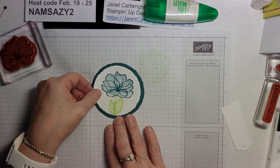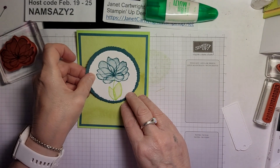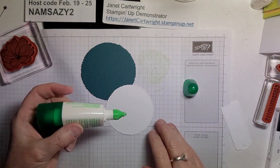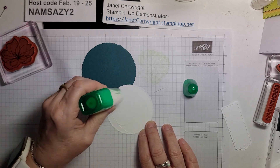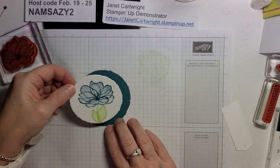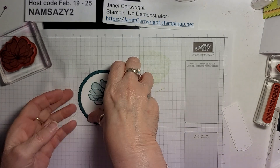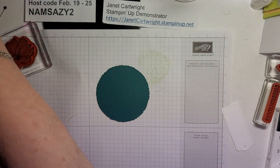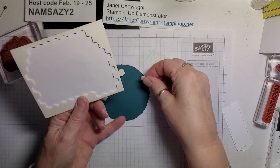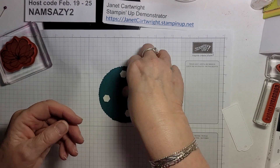And then I'm going to put this — pop it up on there. I'm going to put it flat on here and then pop it up on the card. Now because these are both circles, it doesn't matter which direction I put them in. There we go. And I'm going to use the big Stampin' Dimensionals — I'll probably use four because it's a pretty big circle. Maybe one in the middle. Why not? Dimensionals are fun.